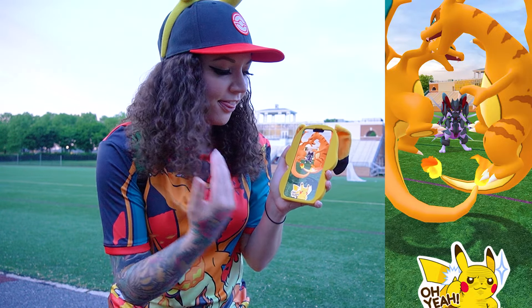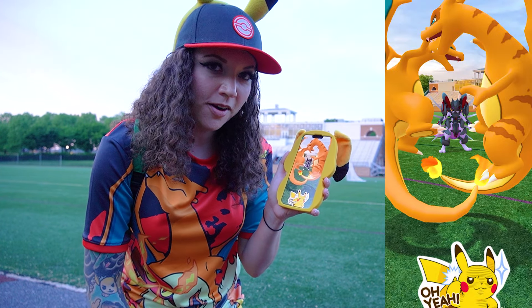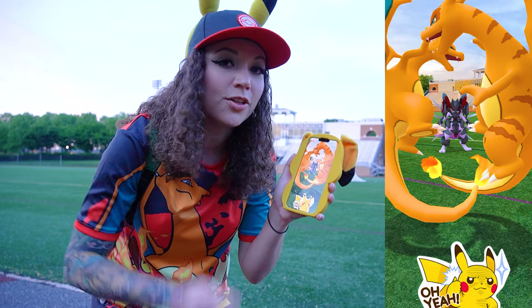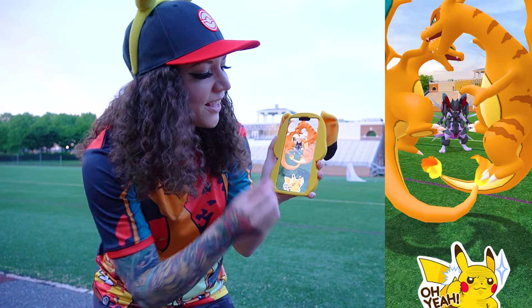Today I'm going to be showing you how to take this photo in Pokemon Go. This is the new AR Go Snapshot and it is amazing because you can use three Pokemon at the same time to take epic photos.